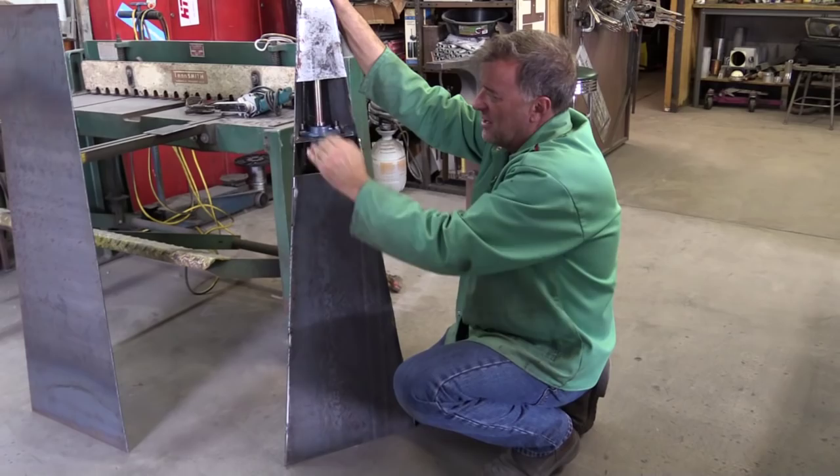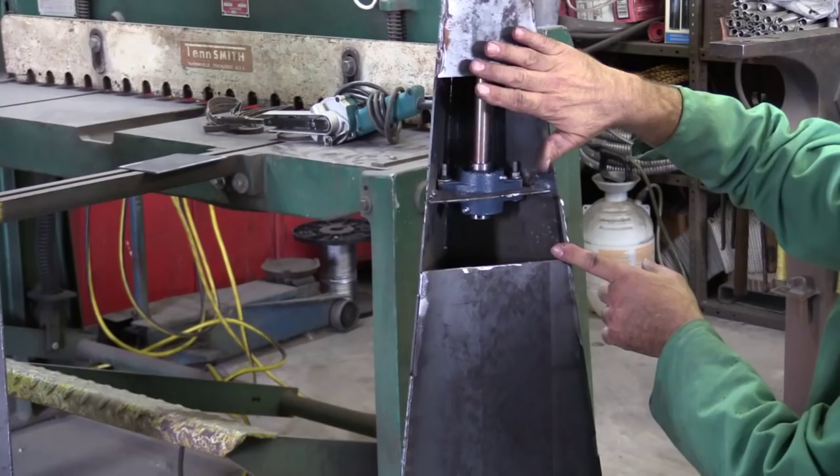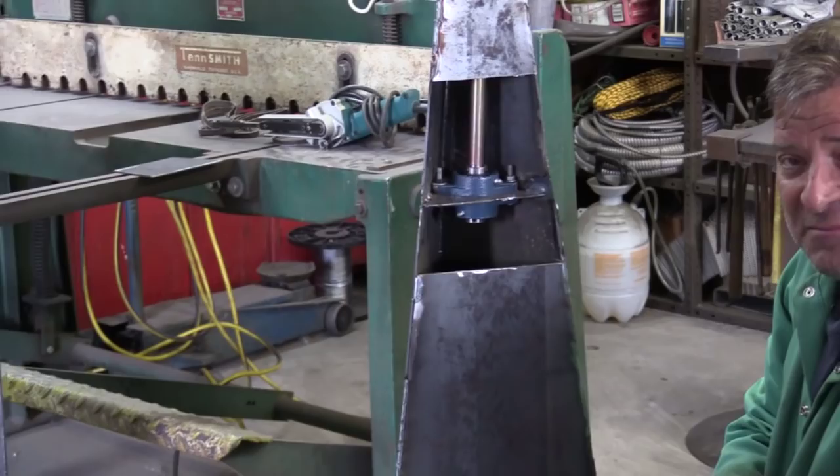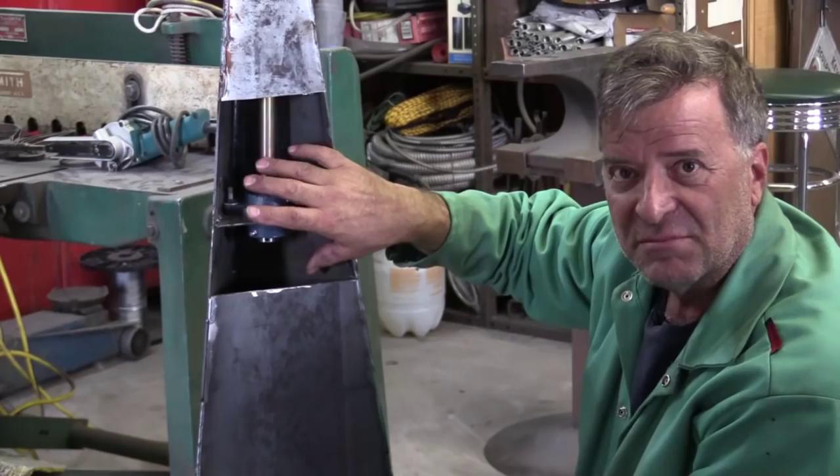Get it flat, get it level, weld it in. What I'll do is add four tabs — weld it in, grind it smooth, and you won't even know it was cut. This area down here I'll just make a little inspection plate — just a little plate over it with four screws in it. I'll thread the little tabs so I can screw them in, and that way you'll have a little access port to get in and grease them or change them.